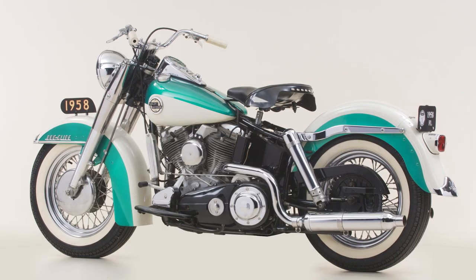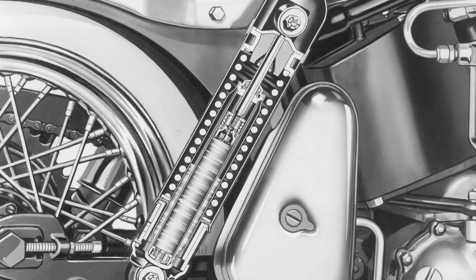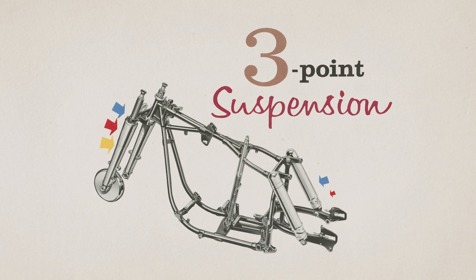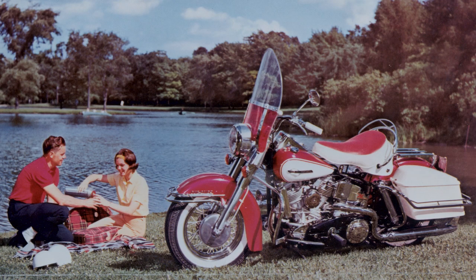Rear suspension first shows up on Harley-Davidson Big Twin motorcycles for the 1958 model year. It's got rear shock absorbers that attach to the swing arm on the lower end and then on the frame on the higher end. They were very visible, styled, and chrome plated.